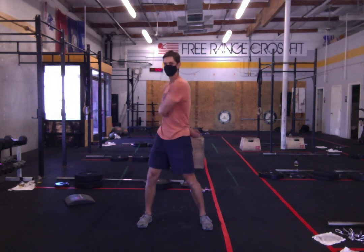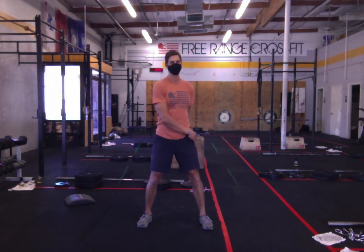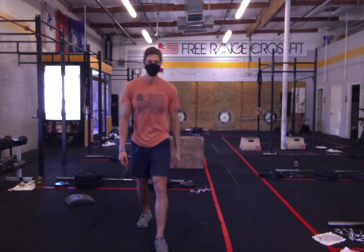Gradually let the arms stop swinging — don't stop them abruptly, just let them come down. And it's time to get into our general warm-up. Enjoy the day!